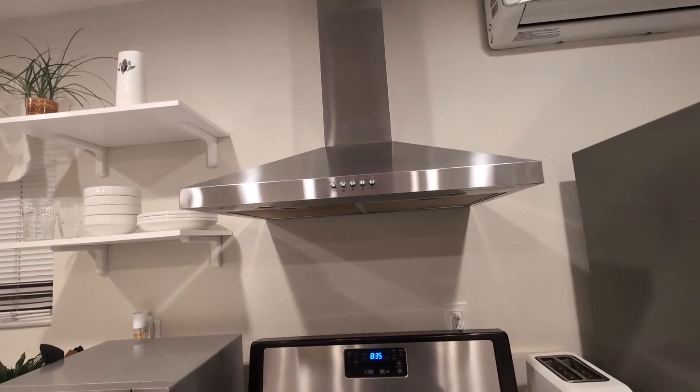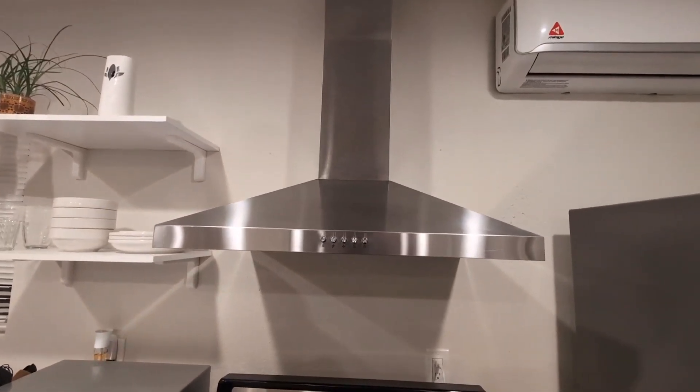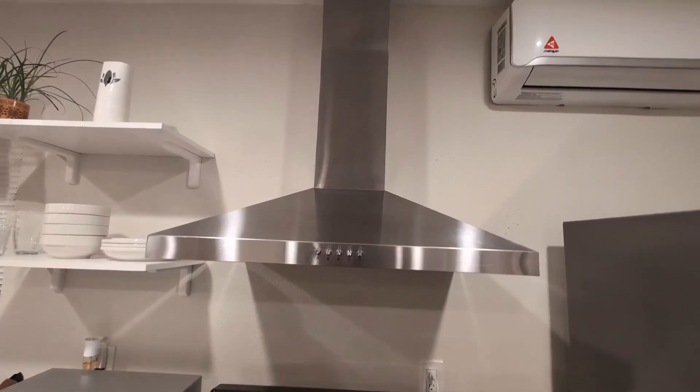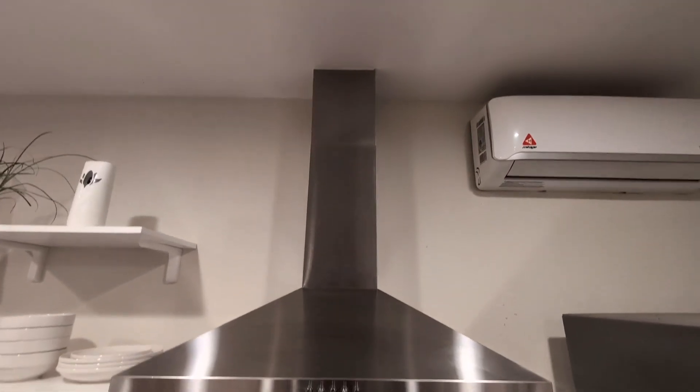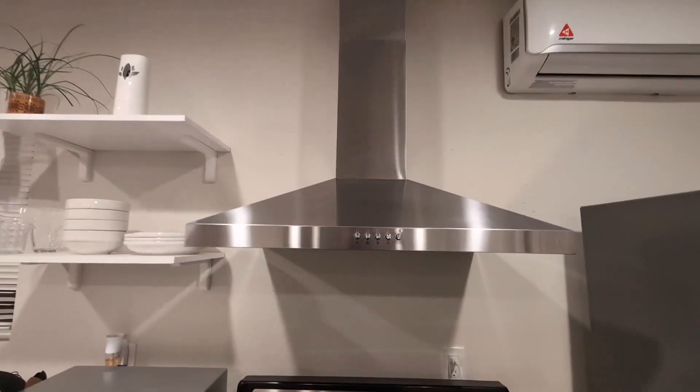I really love the stainless steel finish — it gives this a very nice modern design. Overall, if you guys are looking for a range hood for your kitchen, give this one a try by Frigidaire. Very efficient, works well, highly recommend it.